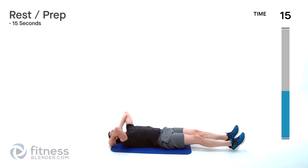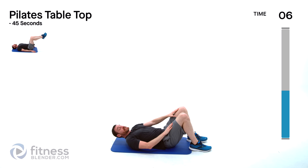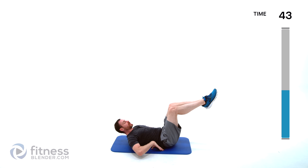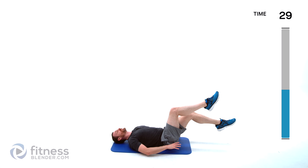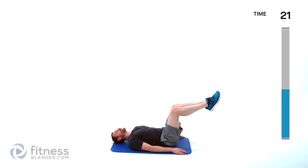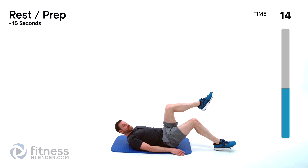Doing Pilates tabletop next — bring those feet in, bring them up to tabletop. Knee should be directly above that hip, ankle should be directly out from that knee. Both knees come up — freeze right here, lower back pressed into that mat. One leg at a time, tap the ground, back up. Check those abdominal muscles — make sure they're tight, make sure you're pushing weight into that lower back. If you need to give yourself a little break, hug those knees into your chest.